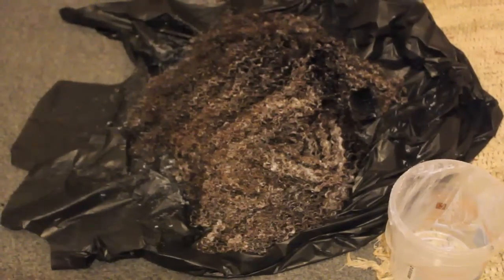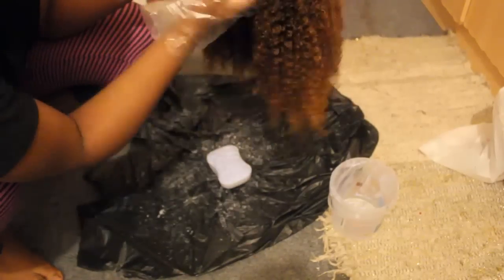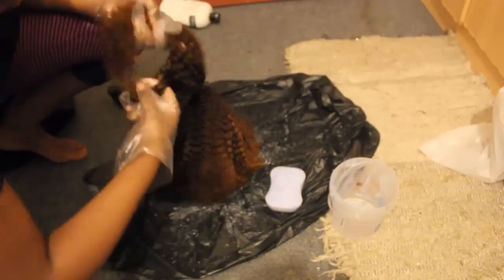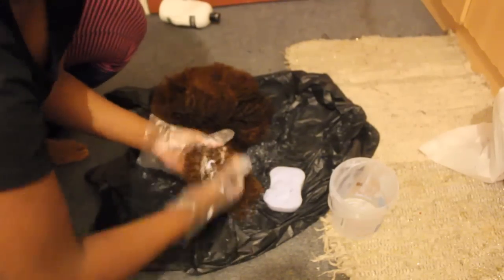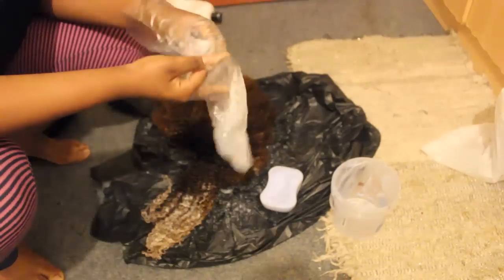After leaving the bleach for 20 minutes, you're going to see me wash out the hair. Then I'm going to apply some more bleach — the portion I separated from the last mix — and that's because I didn't put conditioner on it, so it's going to lighten the hair just a tiny bit more. This is to add a bit of highlight to the fringe area, and you'll see how the colour looks all together at the end.